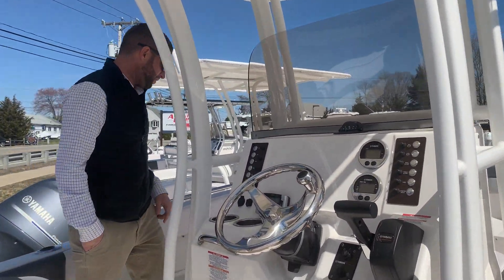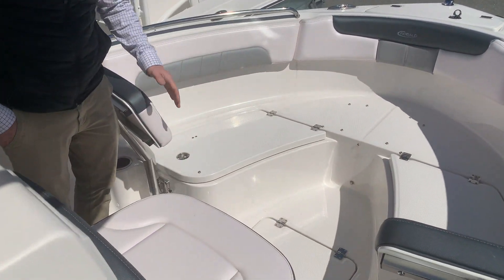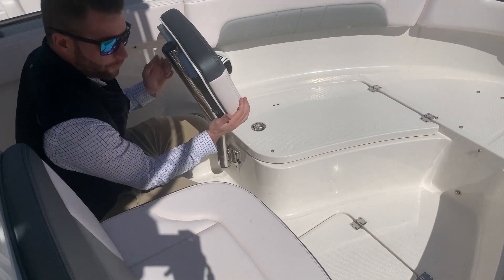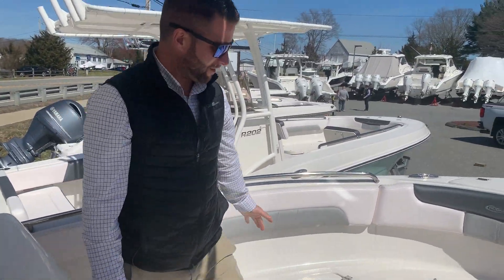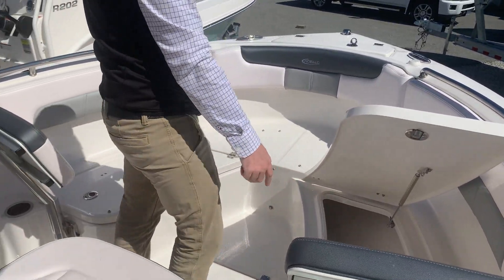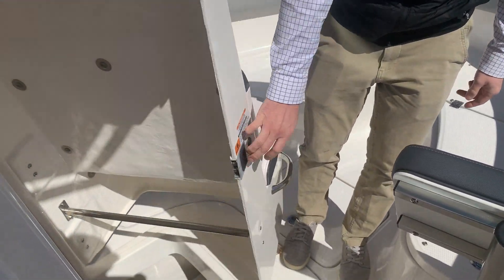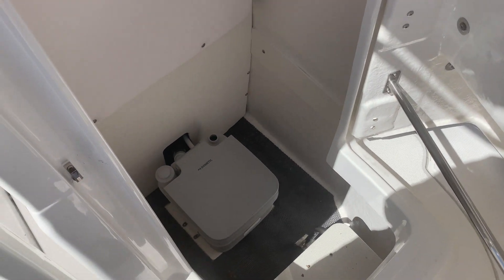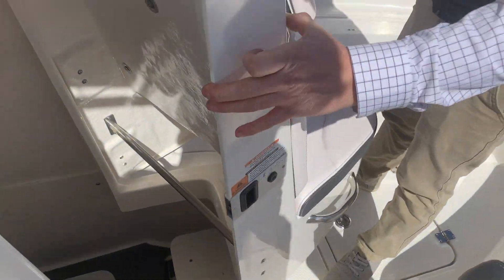The Explorer boats have these backrests. To remove them, you just pull this pin and the whole piece will slide out — it works the same way to reinstall them. You have wraparound seating with storage under each. There's access to your head compartment; this one has the port-a-potty with the pump-out option, and a step with a light. You can lock your items in there.